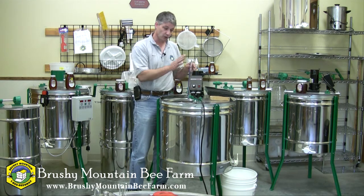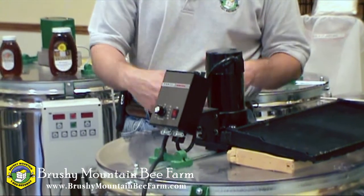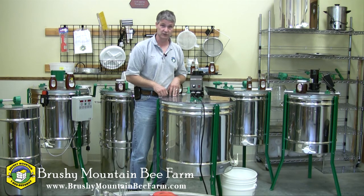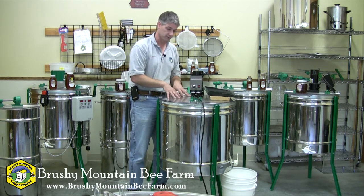When operating, you want to make sure that these clear covers are in fact closed. You don't want to risk something falling down into the extractor, and you certainly don't want to risk someone accidentally putting their hand in there and catching it on the spinning basket, because that could cause quite an injury. So make sure your covers are closed.